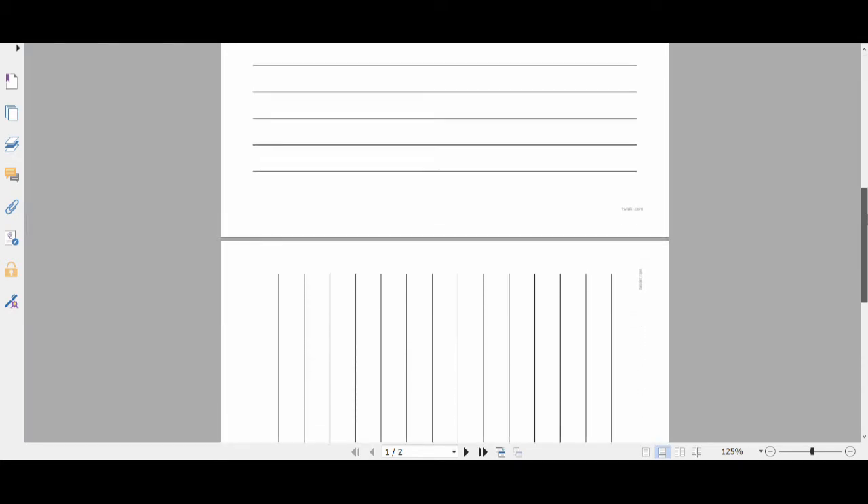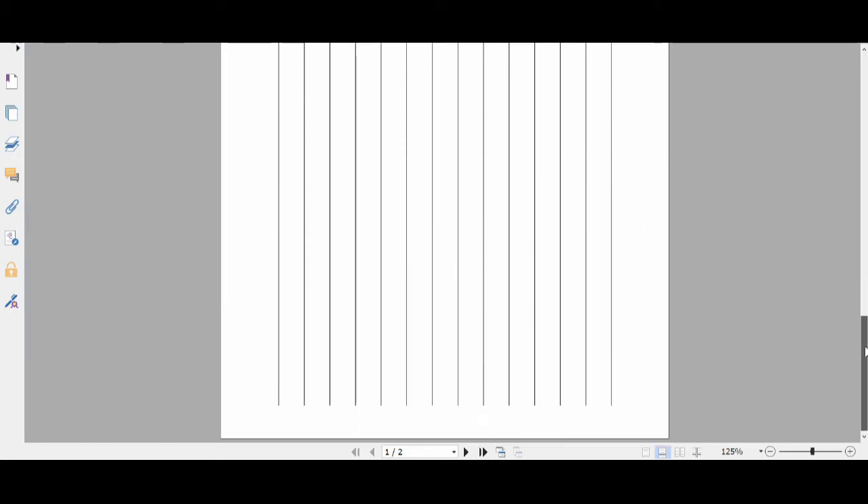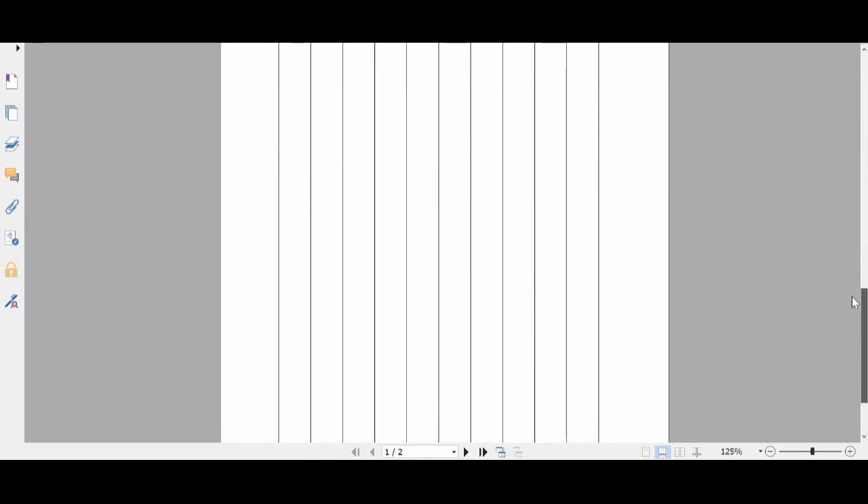If you're not sure where to start, this handwriting page pack by Twinkl includes sheets of paper with differently spaced lines. These pages are separated into narrow, normal, and thick, so your student or child can choose what works best for them and challenge themselves to switch to narrower lines as they grow more confident. There are also portrait and horizontal versions of each page.